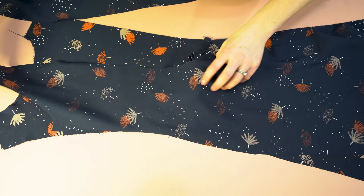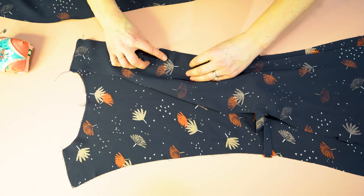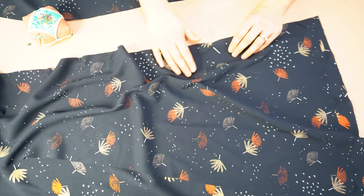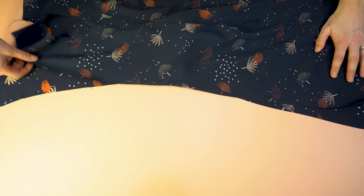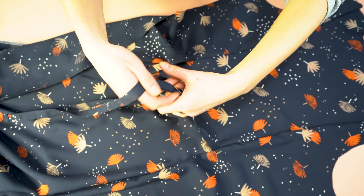With right sides together, take the center back and the side back panel and match them at the shoulder seam, going all the way down the length of the bodice and matching up any notches. It should end perfectly where the hem of the dress is. Use a decent amount of pins on lighter weight fabric for more control when stitching. Do the same to the other side back, stitch, and overlock or serge those edges. Fold it out and press — the ties are sandwiched in between and will tie in the back.